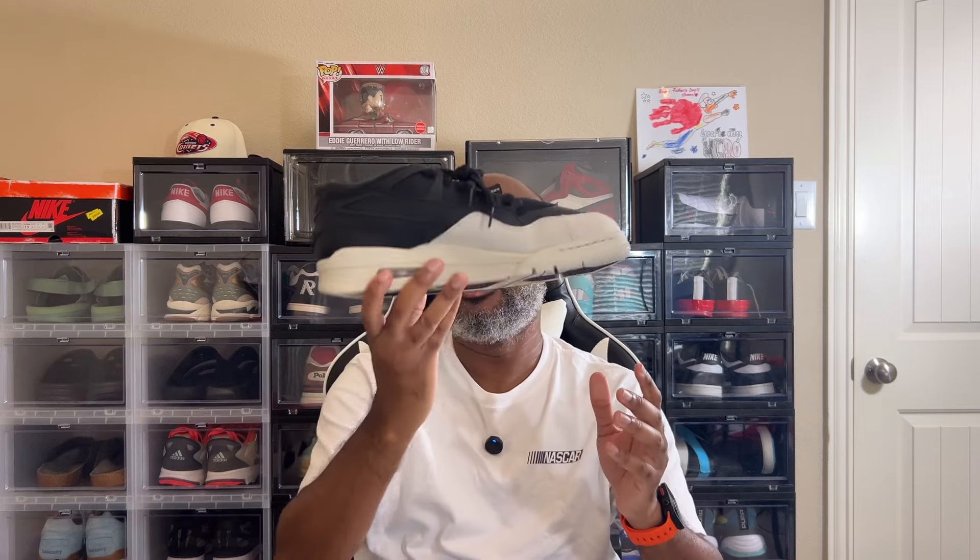Still a nice shoe — a nice Jordan 4, a little low-top vibe to it, but I'm not mad at it. Let me know what you guys think in the comments. Some people might not like it, some might. I prefer it with the right colorway — I like this colorway. I needed the green pair, struck out, and I'm not paying six or seven hundred dollars for them. That is not happening. Thank you guys for tuning in, and until the next video, you guys be cool.